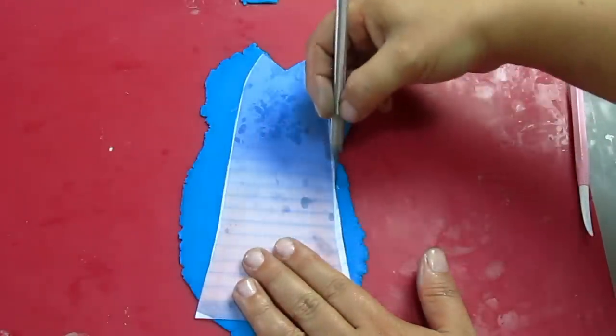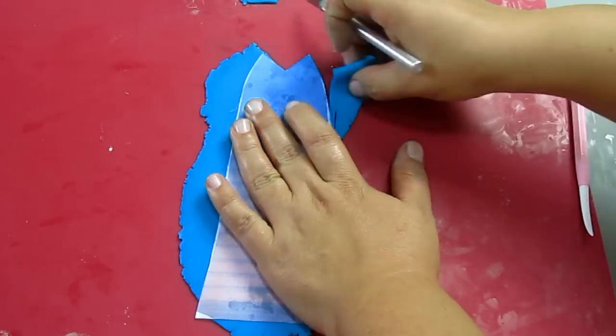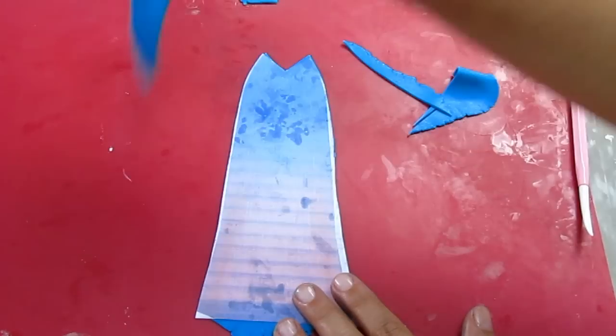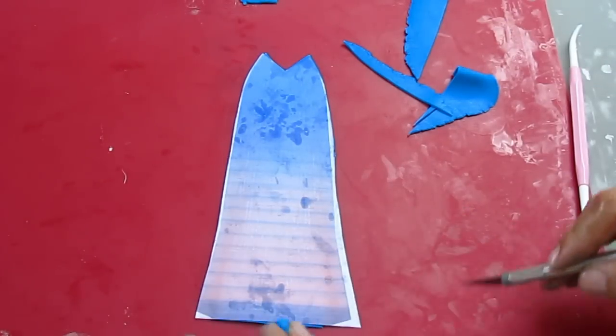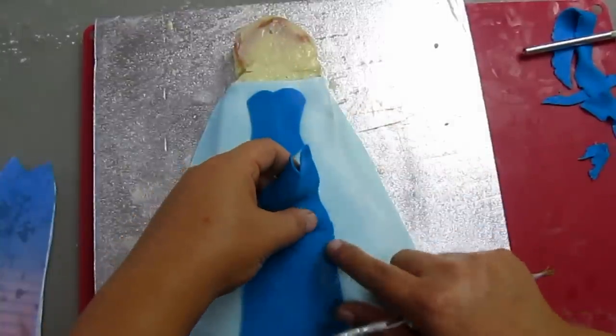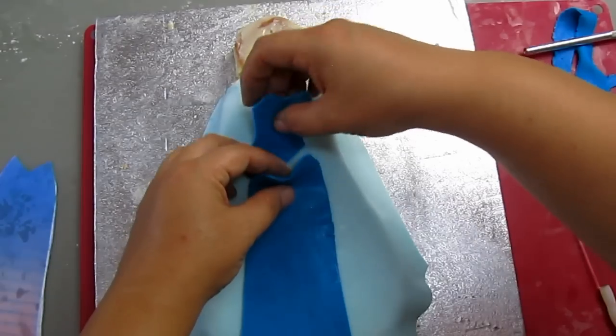I'm trimming the skirt from the photo printed and putting it on the cake. As you can see, I've already made the body and cut it in the same way.